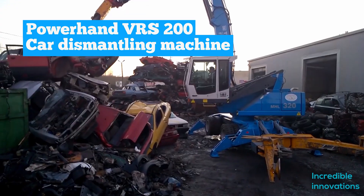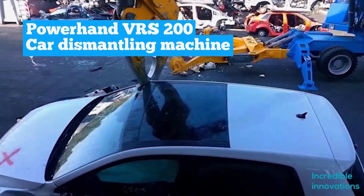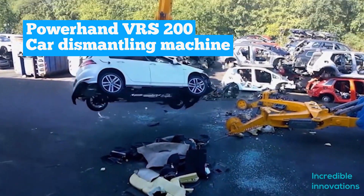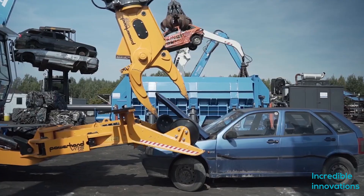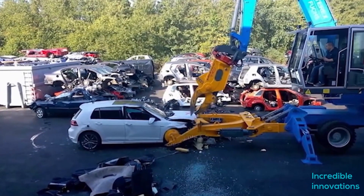PowerHand VRS200. The PowerHand VRS200 series is the future of vehicle dismantling. The VRS200 is just like a vulture — it has a strong clamp and a dexterous grapple that can systematically dismantle the car piece by piece and part by part.